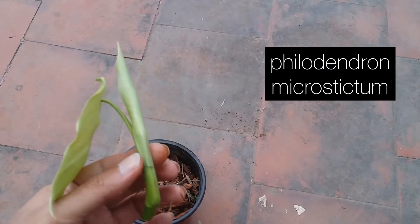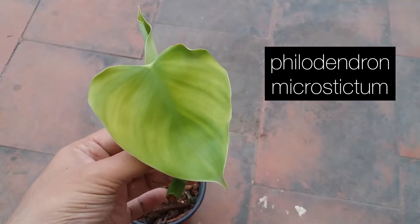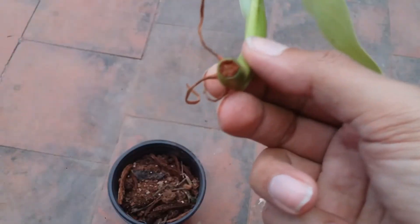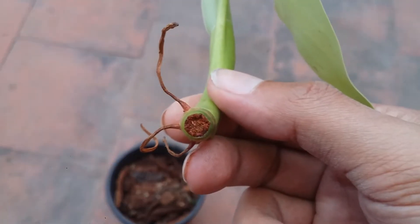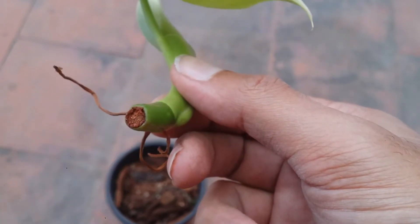Hi guys, welcome to my channel Lush Foliage. I hope you guys are fine and are safe. If you remember the philodendron that we had just done the stem cutting — this is how the cut tends to look like. It is completely healed. The brown that you're seeing is basically the cinnamon powder.